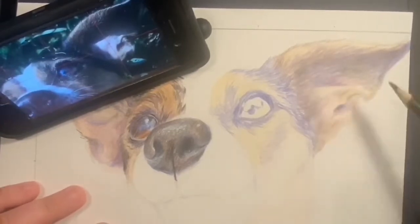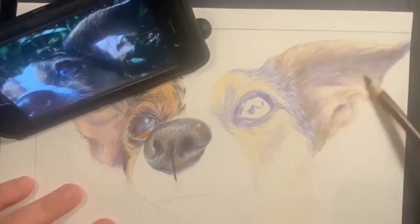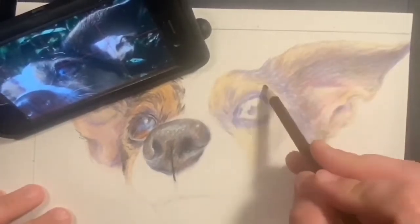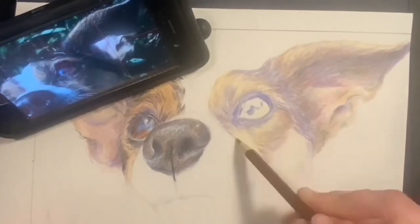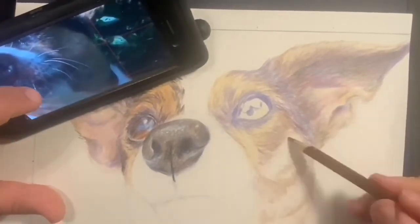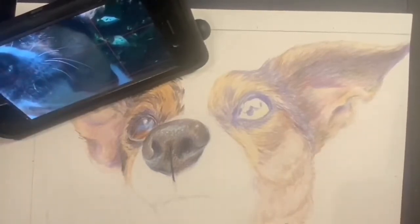Here you can see that I'm just slowly building up those layers. I'm looking at my picture on that particular part with it zoomed in on that area. I'm really paying attention to the direction the fur is going and also to where those shadows are. I'm building up some darker brown in certain areas and lighter browns in others.